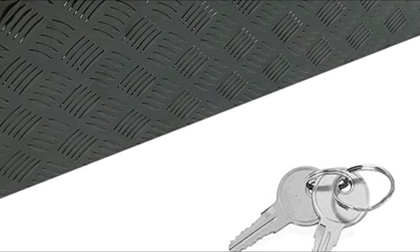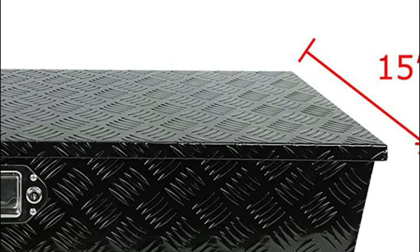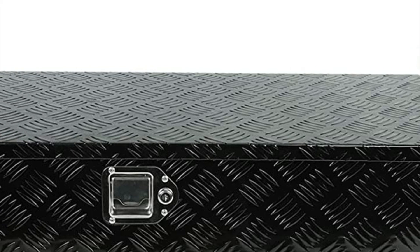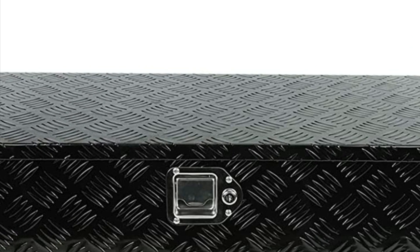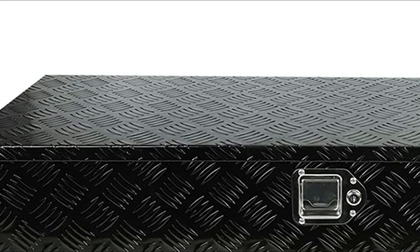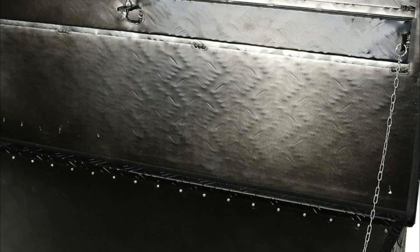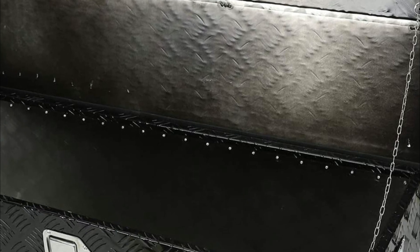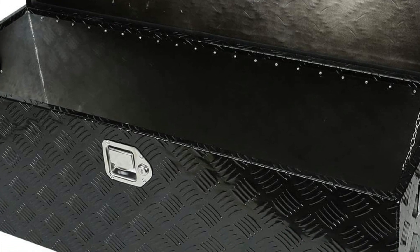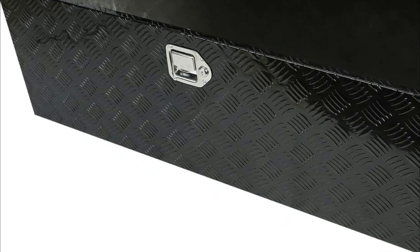The door is adorned with an overhanging lip to prevent water from entering. A fold-up door gives you complete access. The built-in lock will ensure that your items are safe and secure. This aluminum toolbox is ideal for storing your tools inside your vehicle or at your home. It comes with two keys and a lock, and has an inbuilt security lock. The lock opens to reveal a drop-down door, which gives you full access to everything inside the box.